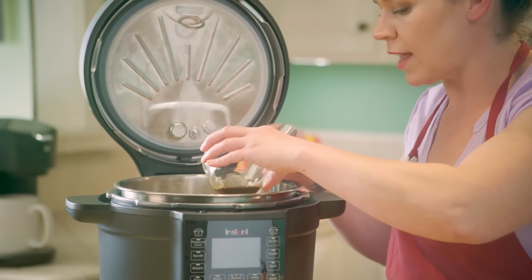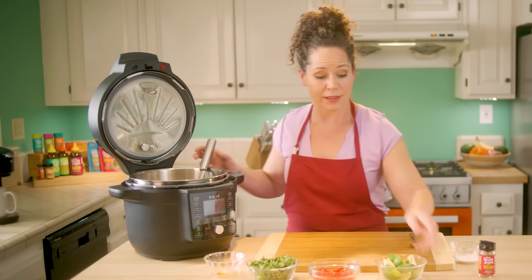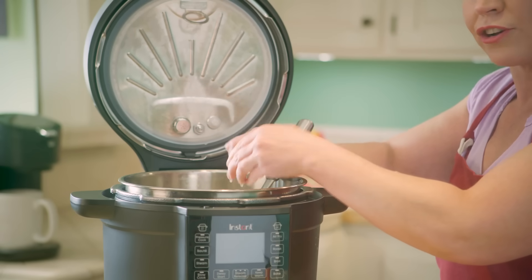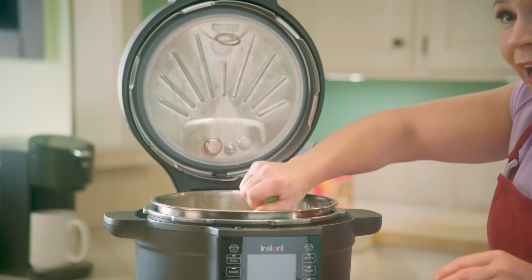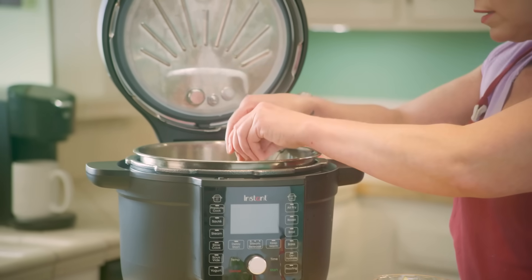We're going to add some fish sauce that adds the salty notes to our soup, stir that in, and then we're going to add some lime juice to bring that brightness. So we've got the richness of the coconut, that nice tender chicken, the savory notes from our onions and tomatoes, and then the brightness from lime. I like to add a little bit now, taste and see how it is, and then serve with a little bit more lime so folks can make it even brighter if they'd like.